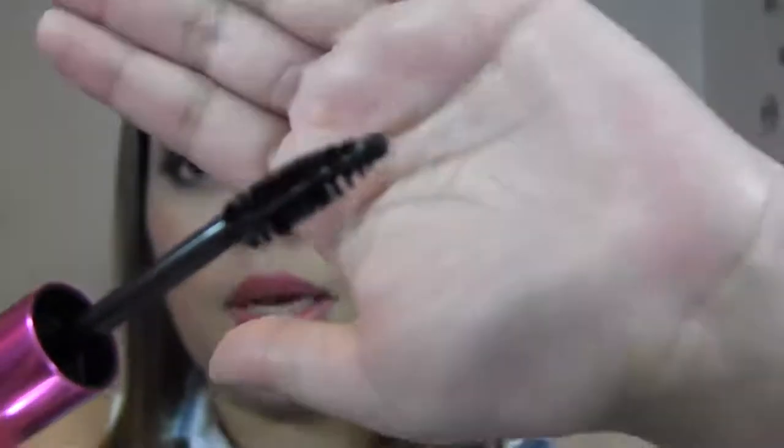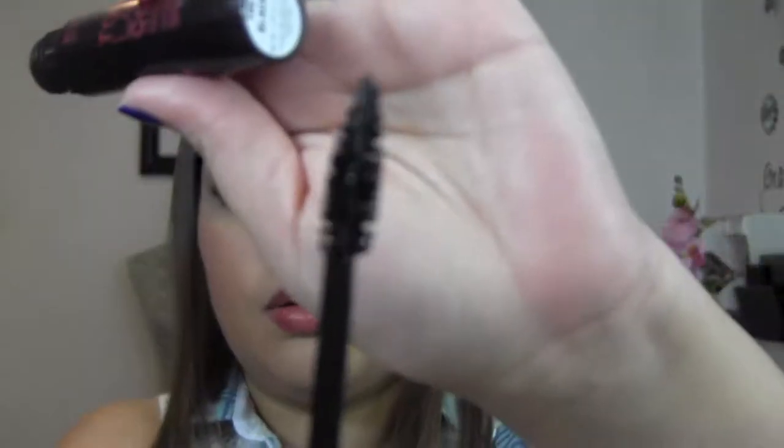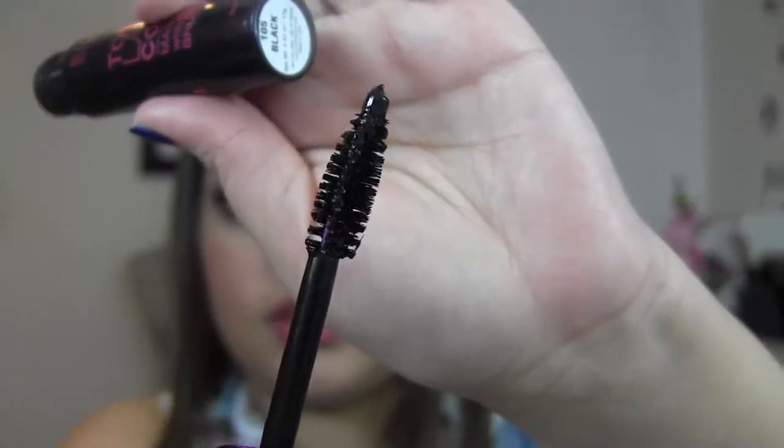So the cons of this mascara — I have more things that I dislike, but of course I'm just being honest. One thing that I don't like has to do with the wand — specifically the rubber applicator that extends away from the bristle at the very tip. That really gets in the way, especially when you're trying to get to the outer edges of your lashes. So I really don't like that part of the wand. Another thing I don't like is that when you pull it out, you get too much mascara formula on the wand, so you definitely have to scrape out all of the excess or else you will have a huge mess.